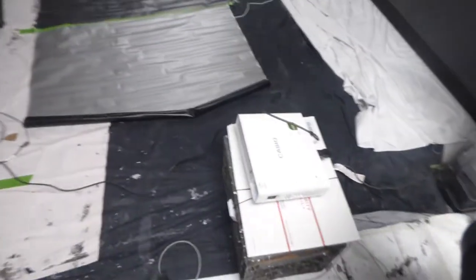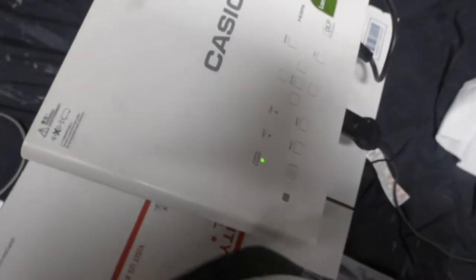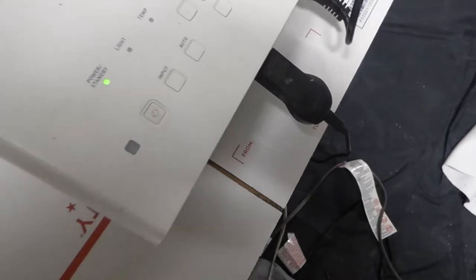I'm not going to be using the 2.35:1 projector that's upstairs, but I will be using my Casio. This is my Casio long-throw projector. It's a DLP lamp-free projector — laser and LED hybrid. We're going to be using our Chromecast in the back to display the video, which will be streaming off my cell phone.